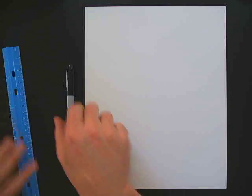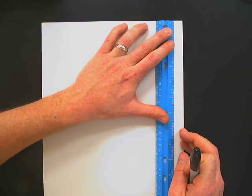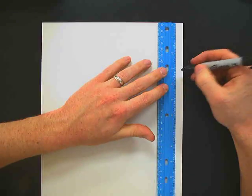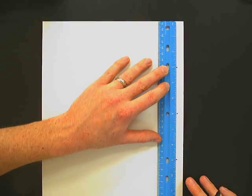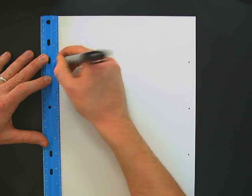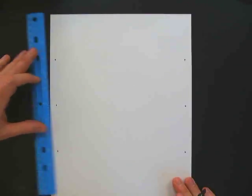What we're going to do first is take the ruler and start at the top on the side, measuring and making a little dot at three inches, six inches, and nine inches. So I just have three little dots. Then come over to this side and do the same thing — three inches, six inches, and nine inches. Measuring on both sides ensures that we have a straight line when we draw.